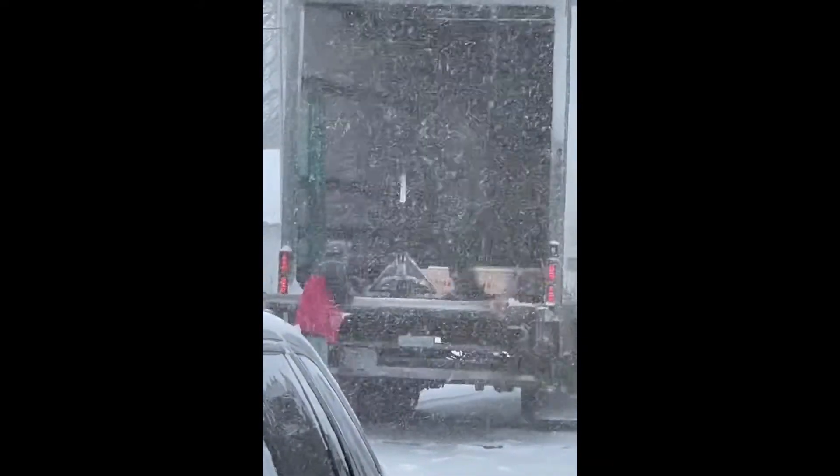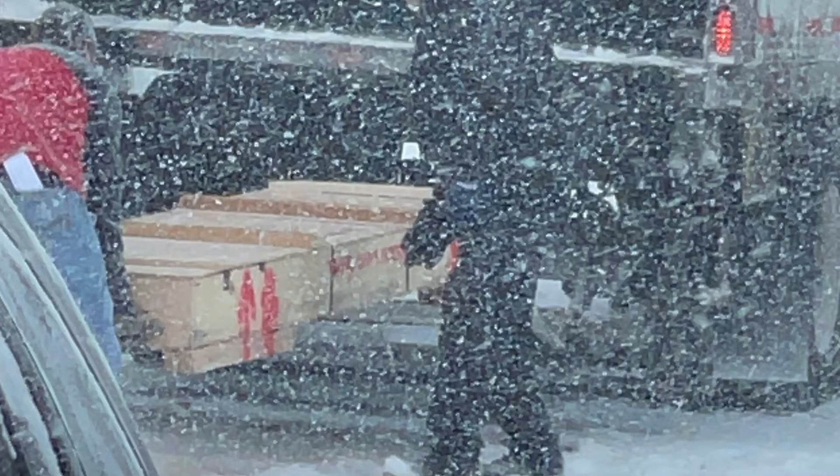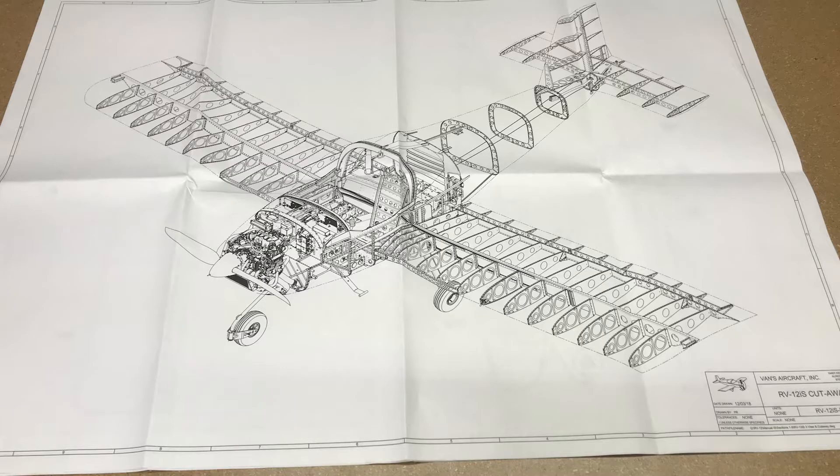Vans does a great job of packaging their kits when they send them out. These crates are well built. They don't weigh much because the plane is built out of aluminum — it's really light. But I couldn't believe how well they packaged the kit.